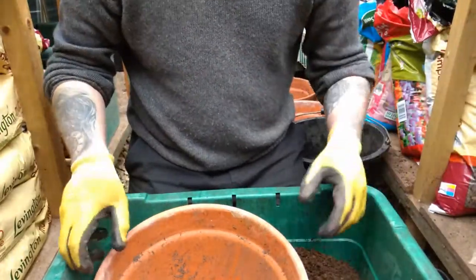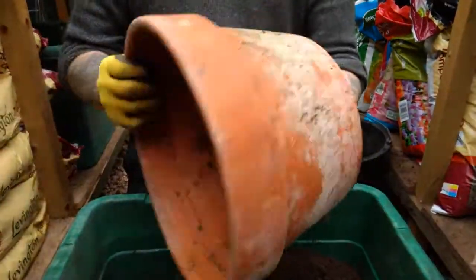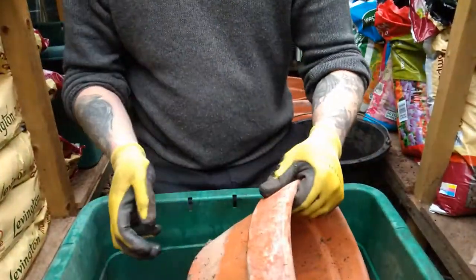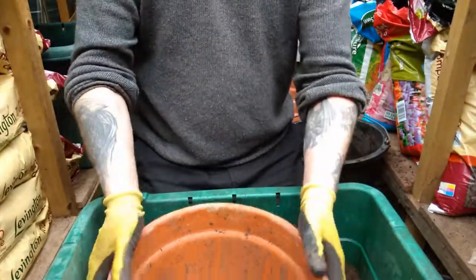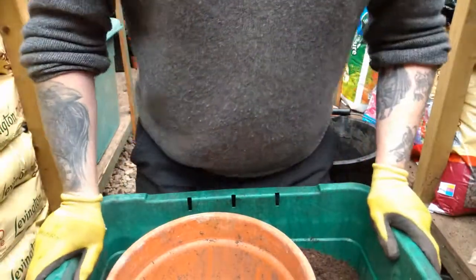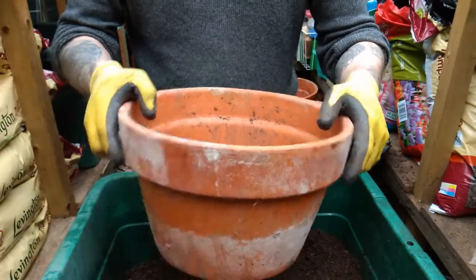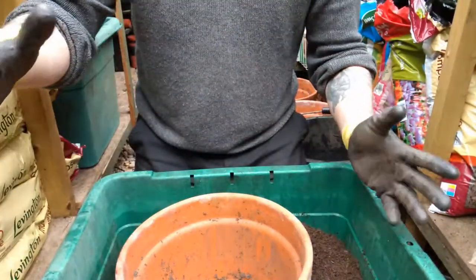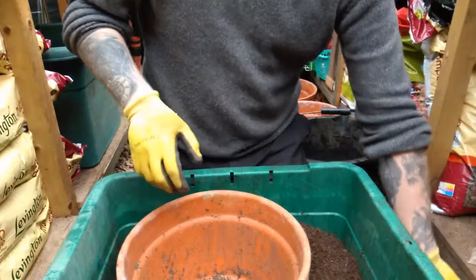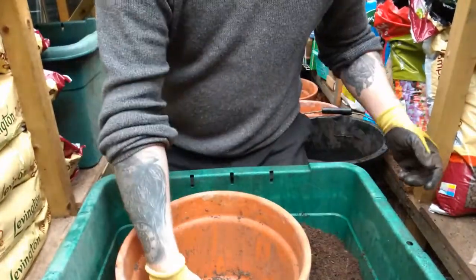It's pretty simple to pot them up. I'm using a fairly large terracotta pot — it's perhaps not as deep as you'd ideally go for lilies, but I find these wider, lower pots work quite well. Because the lilies get quite tall, the lower wider pots don't fall over as much, which is a bonus.